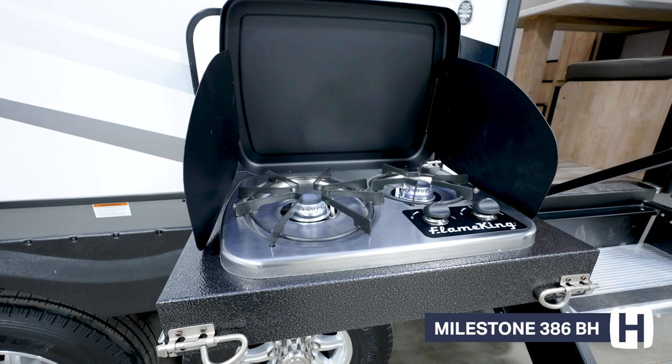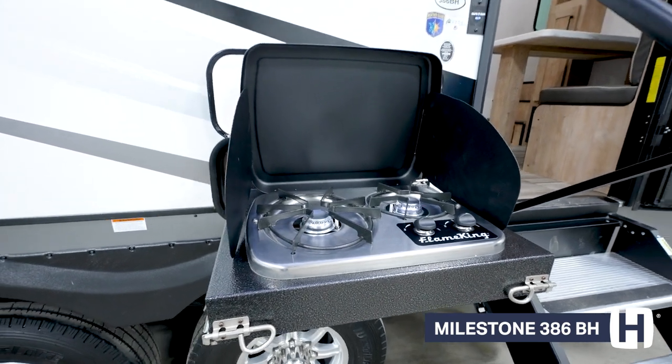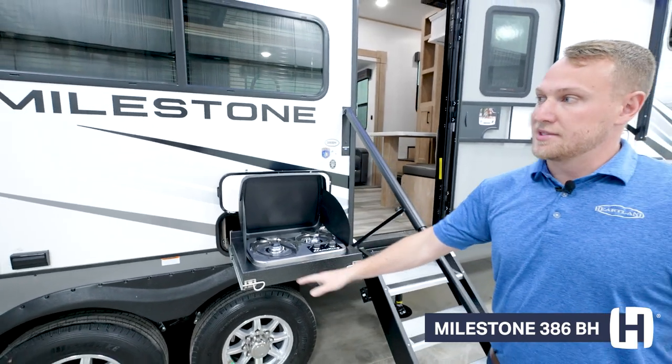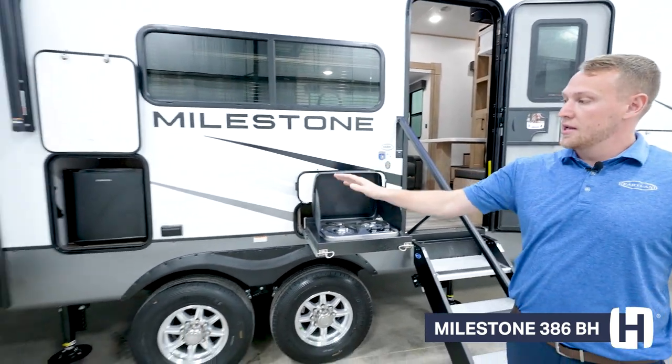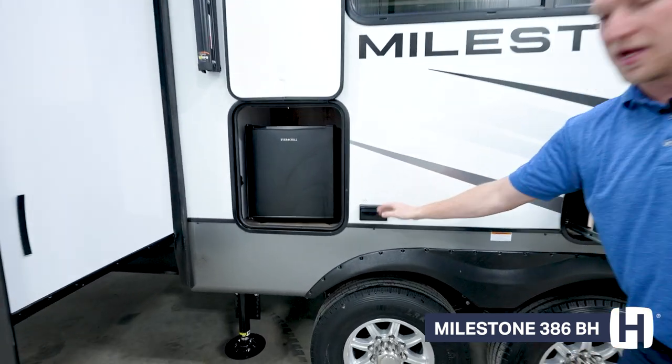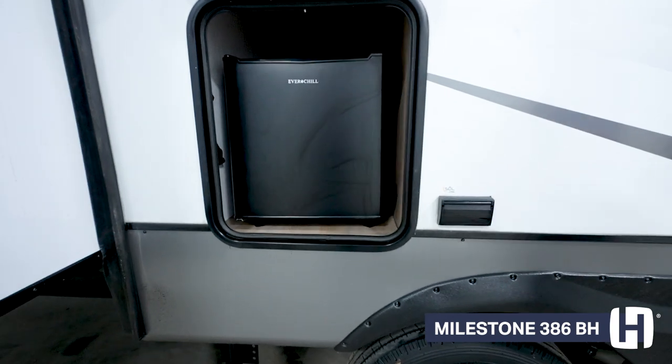Next to that, we're going to have our outdoor kitchen with two burners already built in, as well as a mini fridge on the other side, along with more power hookups. So if you want to set up a griddle or anything electric on the outside, you have that access right there as well.